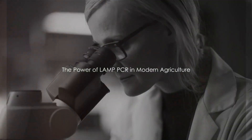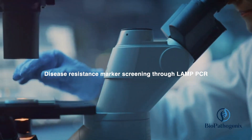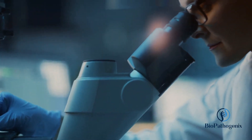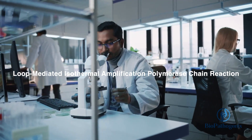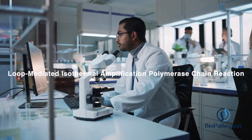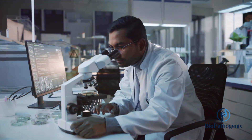Have you ever pondered the battle that modern agriculture wages against plant diseases? It's an epic saga unfolding at a microscopic level, and a game changer in the field is the technique known as LAMP PCR — Loop-Mediated Isothermal Amplification Polymerase Chain Reaction. Imagine a world where plants can be screened for their ability to resist diseases.